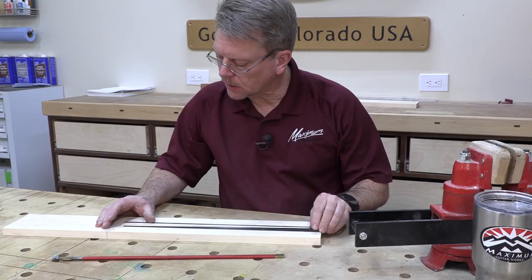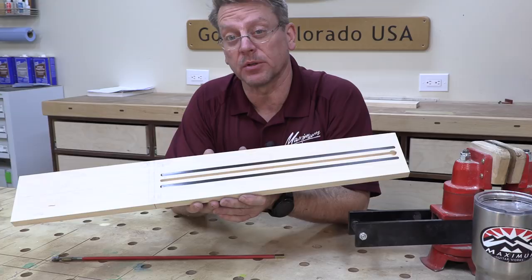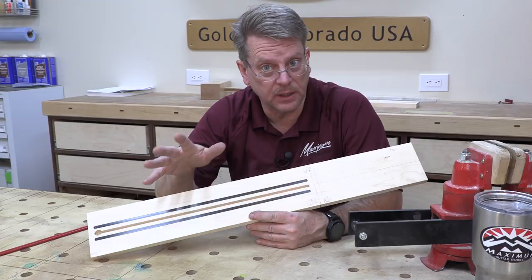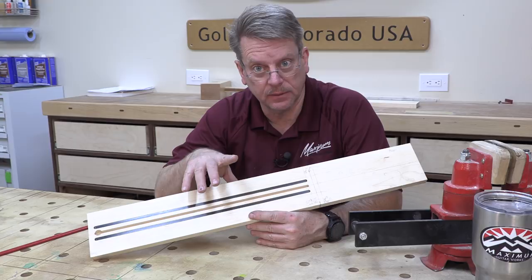These carbon fiber rods will just slide in and drop down. Once we take some epoxy and glue those babies in there, this just became a stiffer neck — that's simple and well worth the effort. And then obviously the truss rod provides adjustability of the neck. I'm going to epoxy these carbon rods into place now and let it cure properly. In the next class video, we're going to continue the process of this Fender style neck. Remember: until that next video, anything you do, start with excellence.